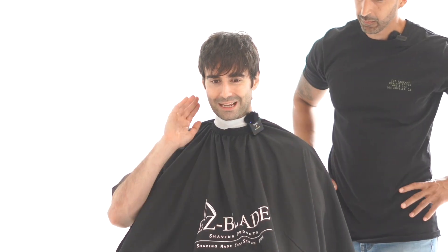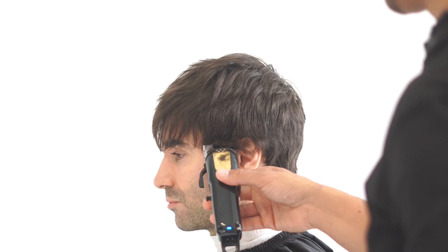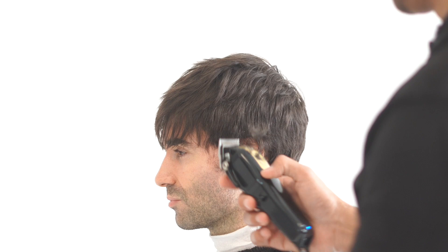All right man, so what do you want to get today? I want it short — a nice fade, some hair on top, sides short. Do you want skin or like a one? Maybe something right below skin. Let's do it. Okay guys, Jay here from Easy Blade.